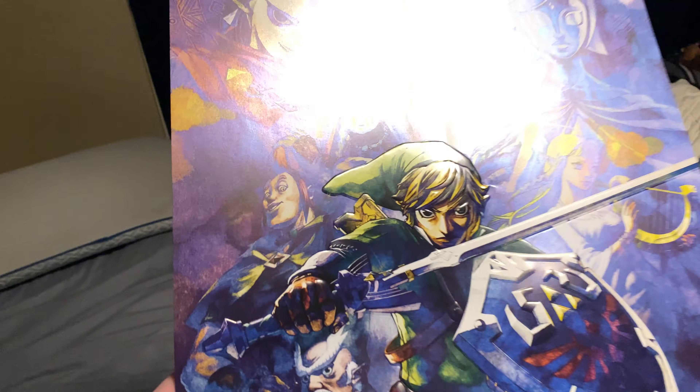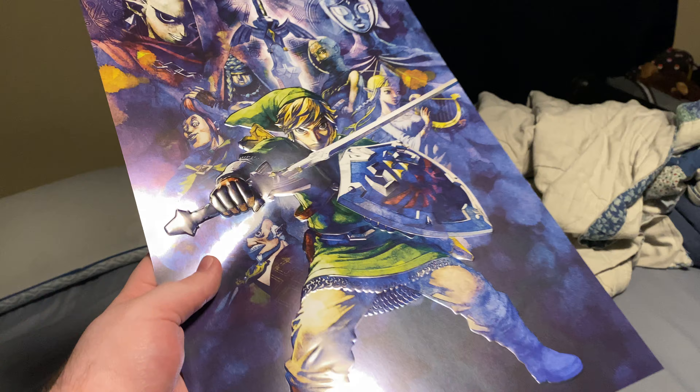I don't know if you guys can actually see it, but as you can see, it is 3D as it shows in the lighting. I actually do like that art — I think that art is really good compared to the other art.